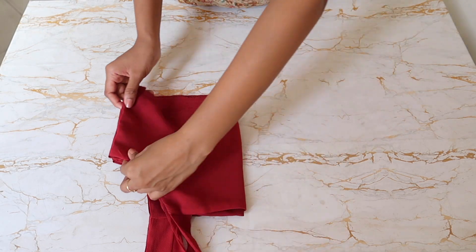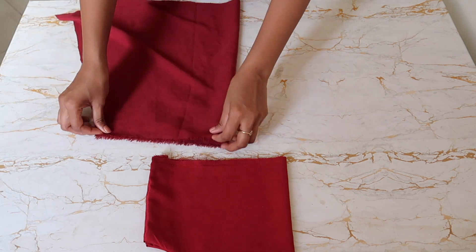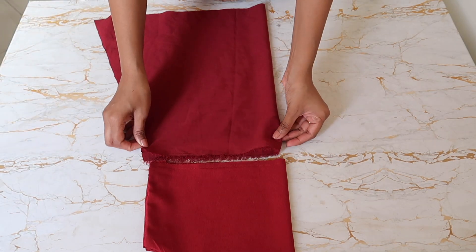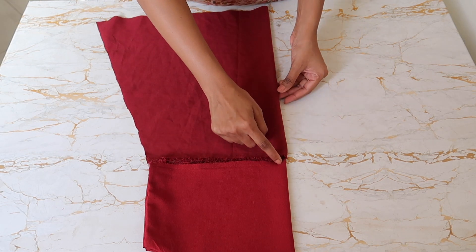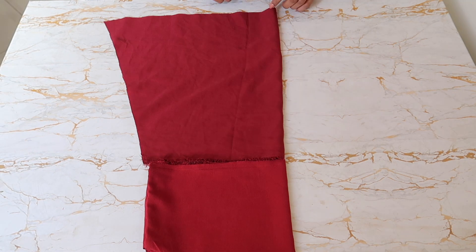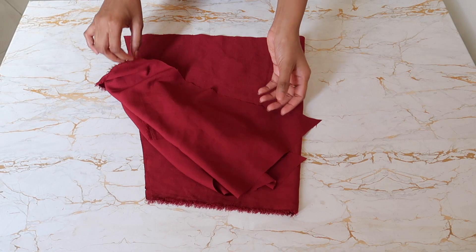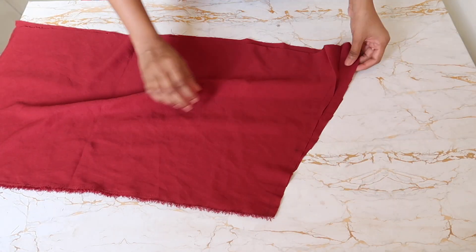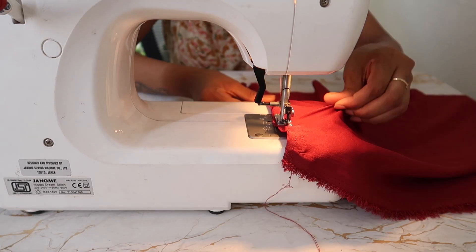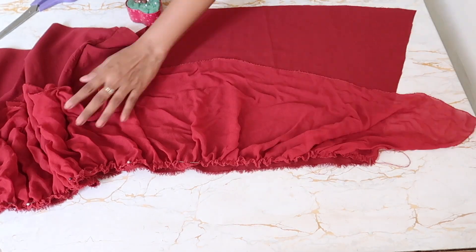I'm going to fold this in half. I've already cut the lining for this — the length of the lining will be the combined length of your two tiers minus one inch. Place the lining with the folded side on the folded side, leaving half an inch margin for stitching. The width will be your hip size plus 3 inches. I've cut a front and a back lining piece, aligned both linings together, and stitched on one side. Then I aligned the first tier to the lining, pinned it, and stitched it.